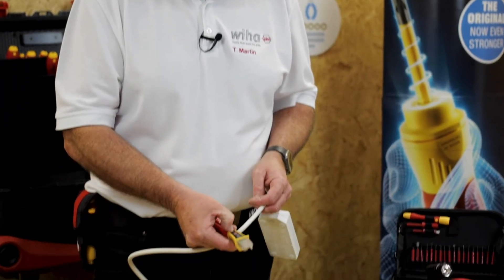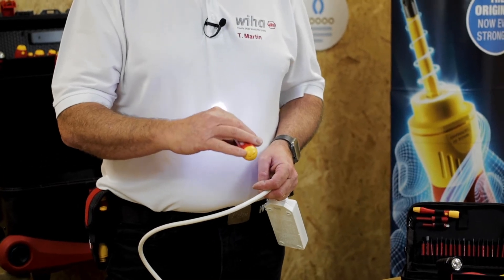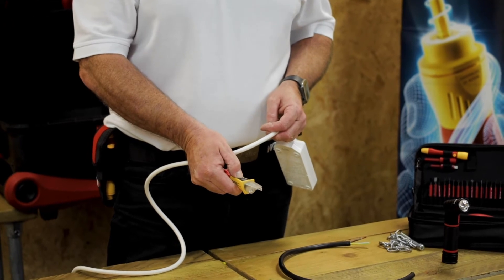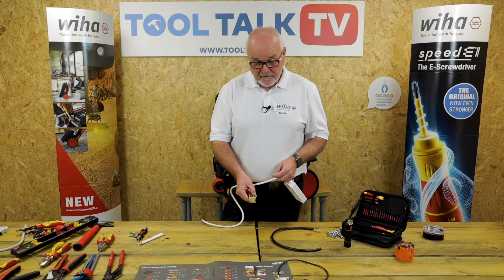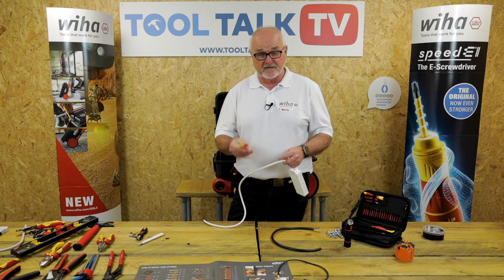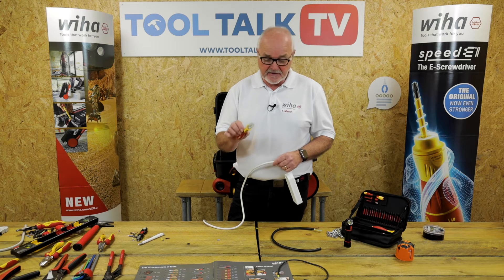With this one, you've got a light — a very, very bright light, which is handy, and you can switch it on or off. Switch the power on. This one goes from 12 to 1000 volts. The other version just does 90 to 1000. This is ideal for doing the LEDs and smaller voltages.